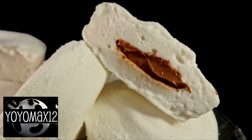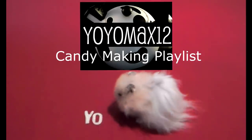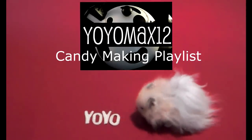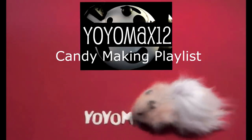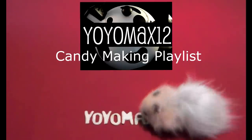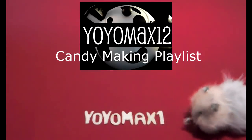I found this recipe in a fantastic book called Marshmallow Madness by Shauna Seaver. I really enjoy candy making — if there's a particular kind of candy you'd like to see me try, please let me know in the comments. I've added this video to my candy making playlist; click on your screen or see the link below. Bye bye and thanks for watching!